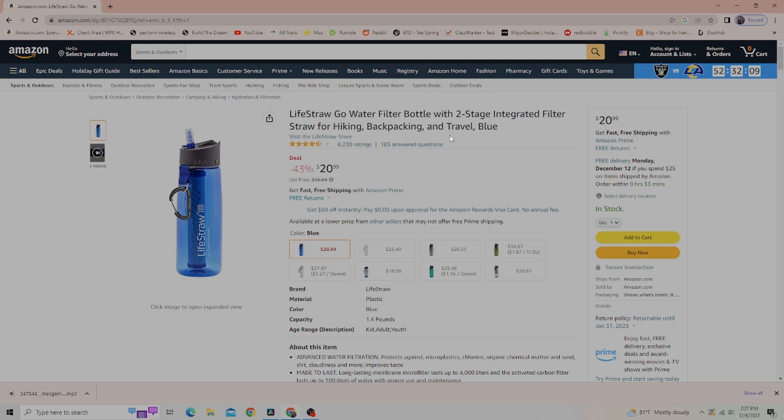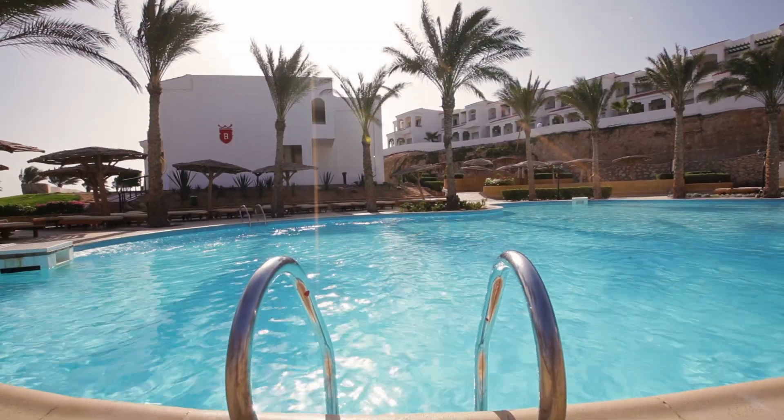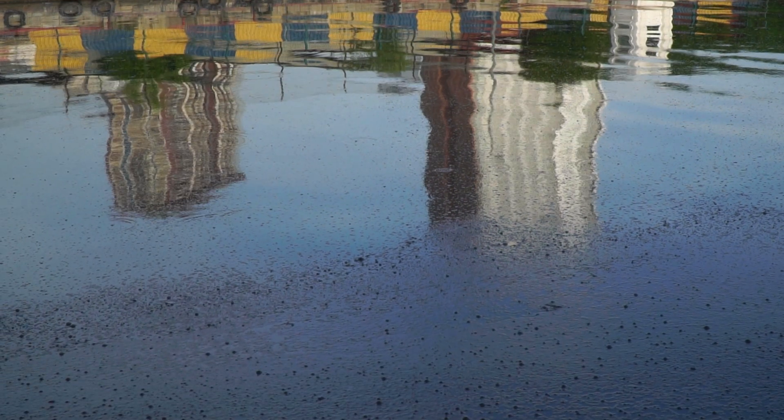If you want to remove chemicals from the water, you'll want to look into a water filter that has an active carbon filter. However, a few of the LifeStraw brands, such as the LifeStraw Go, have a carbon filter that will remove chlorine and organic chemical matter.